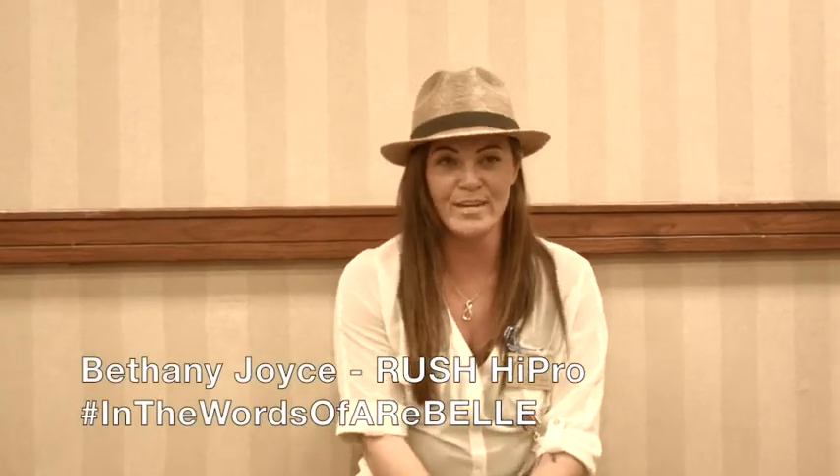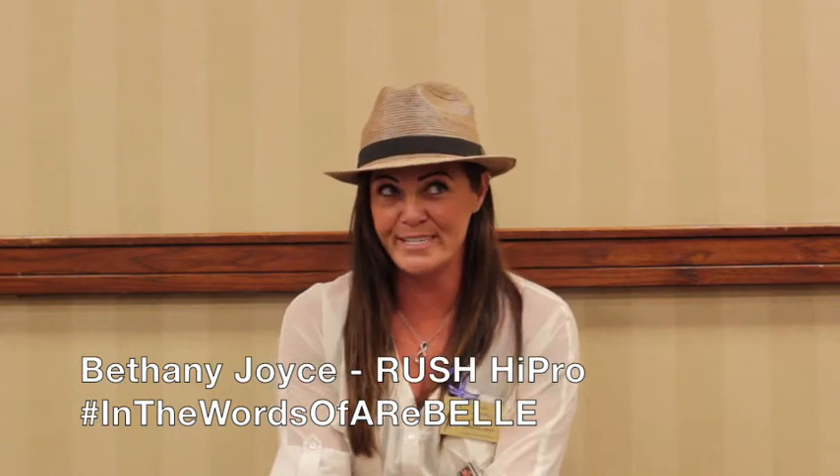What's your name? How old are you? Where are you from? I am Bethany Joyce. I am 36. I'm originally from Texas. I'm here with Dallas Amputee Network, but I live in South Dakota.